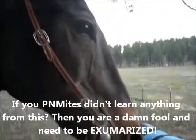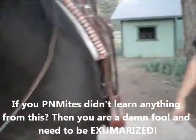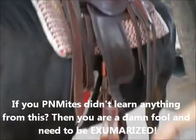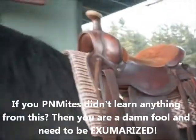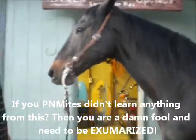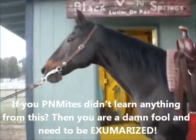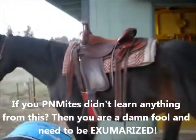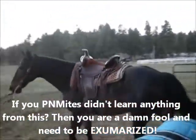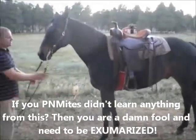So once that's done, you're ready to go. But before you just jump right on, sometimes it's a good idea to walk them a little bit first — make sure everything feels comfortable and it kind of settles everything into place. Then you can hop on and go.